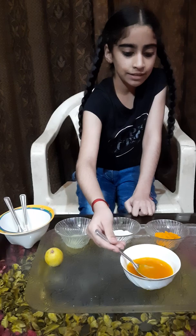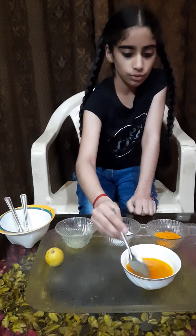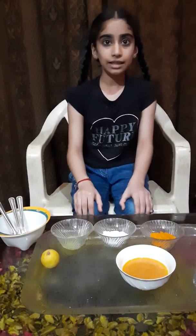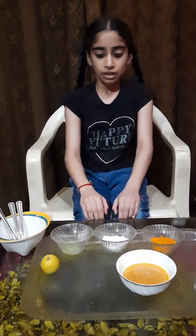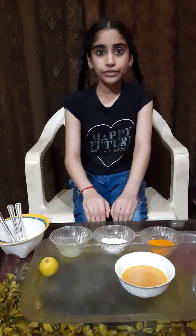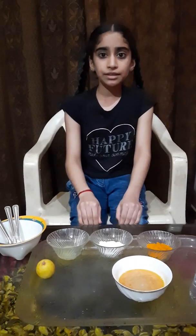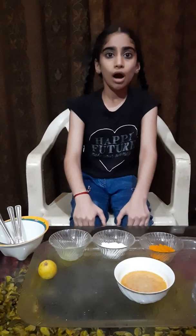Now again its color changes into yellow. In this experiment, when we add lemon juice to the brown-red water, its color changes back into yellow again.